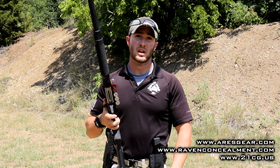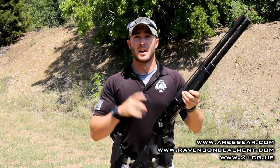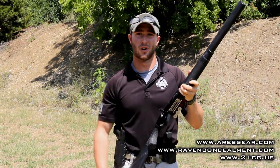This is a really awesome piece of kit from Raven Concealment and Ares Gear. Check them out online at www.ravenconcealmentsystems.com and www.aresgear.com. Be sure to follow us on our new website www.21cg.us, like us on Facebook, subscribe to our YouTube channel, and until next week — stay gunfighter strong.